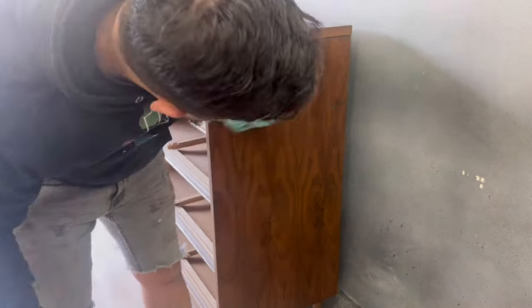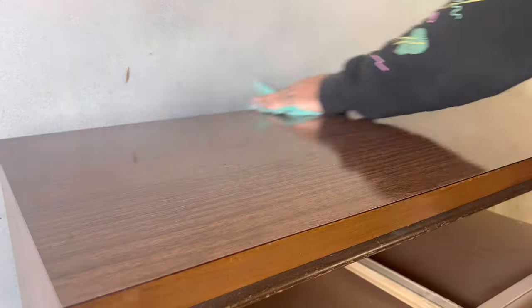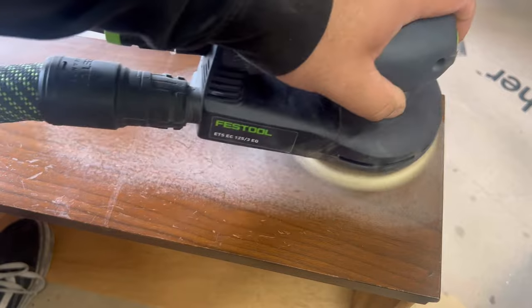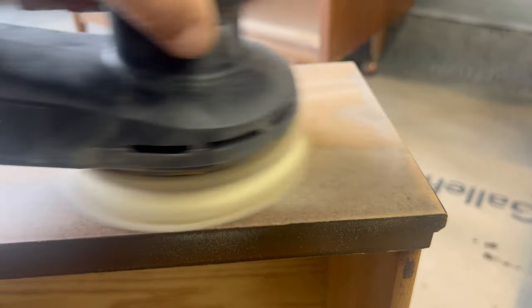The cleaning product that I like to use is TSP degreaser. I've had the same bottle since I started — you just dilute it and it lasts a really long time. Degreaser isn't always necessary; you can use soap and water, but that's just the route that I take.